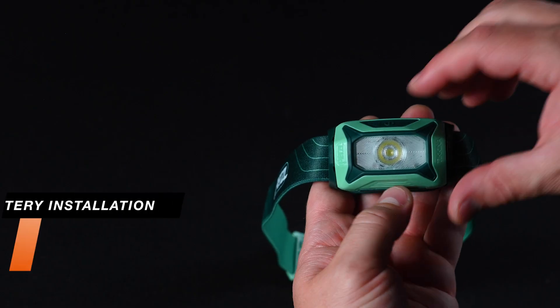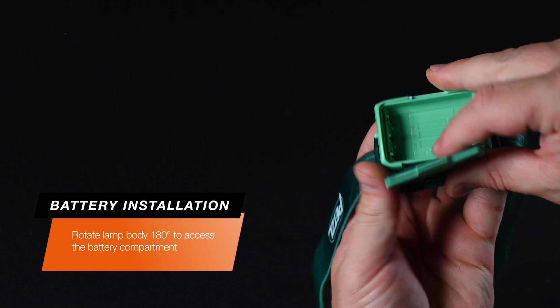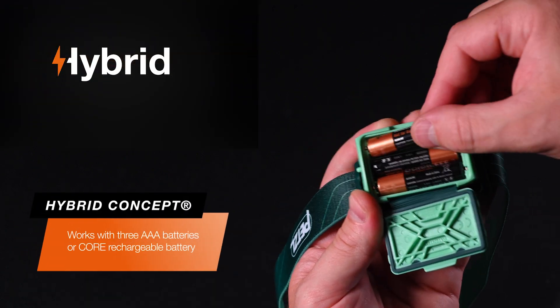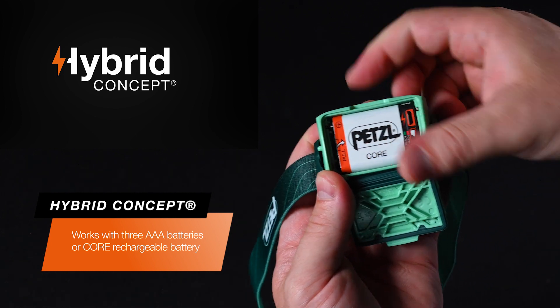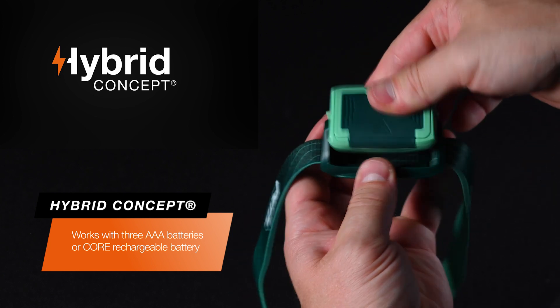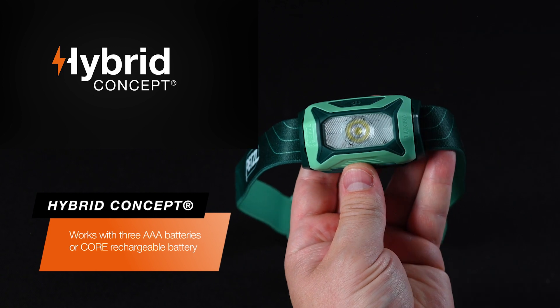To install the batteries, rotate the lamp body 180 degrees to open the battery compartment. The hybrid concept design allows the included AAA batteries or a Core rechargeable battery to be installed. Ensure you install either battery type correctly using the installation graphics, then close the battery compartment securely and rotate the lamp body 180 degrees to its original position.